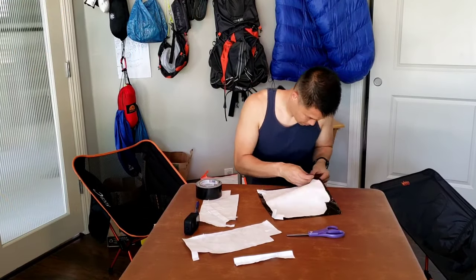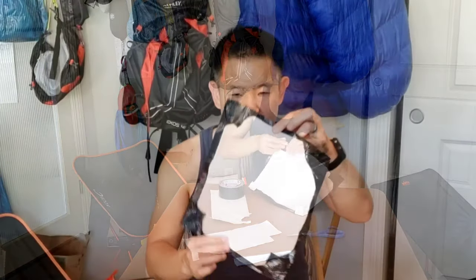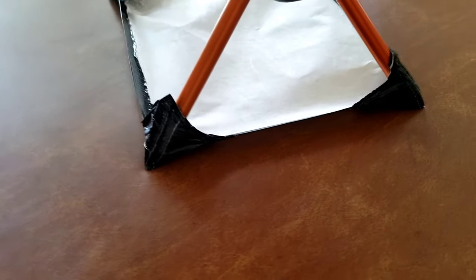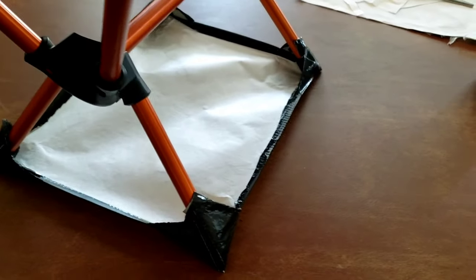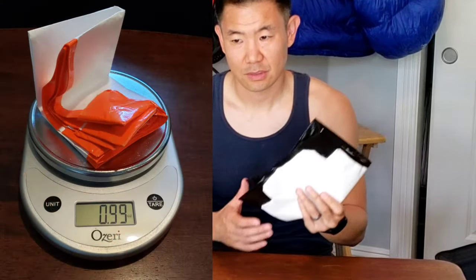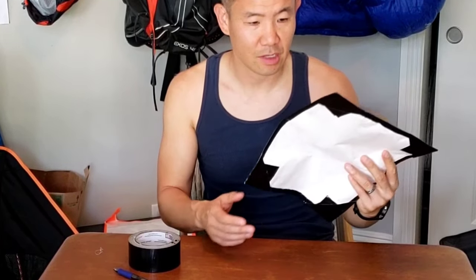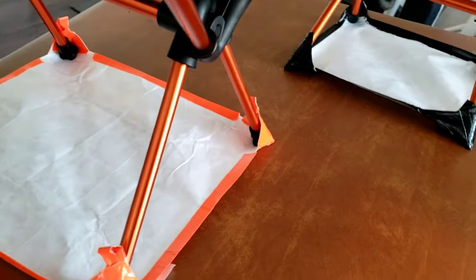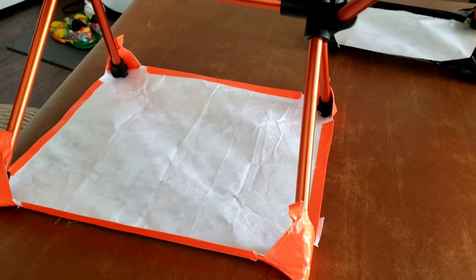We'll do that for all four corners. So we've completed all the corners — this is a pretty easy project. All you need is Tyvek, some duct tape, a marker, and some scissors, and it only weighs one ounce. The ones you can buy are about $20 to $30; you can do this for probably under $5. It's a great DIY project if you're crafty or have some time to kill during the lockdown stay-at-home.